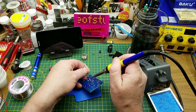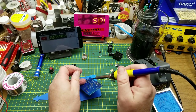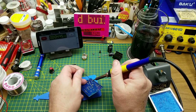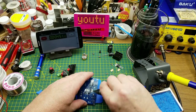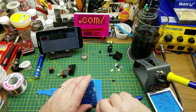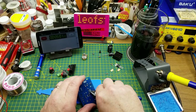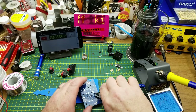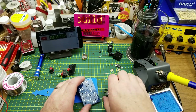I didn't grab my cutters — stop dimming on me. Fortunately everything's right here. I hope none of those clipped leads land in my beer — or if they do, I hope they don't have much solder on them.